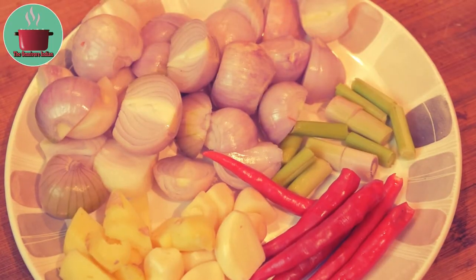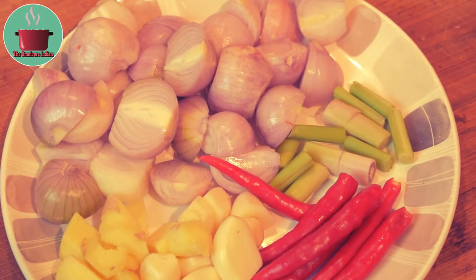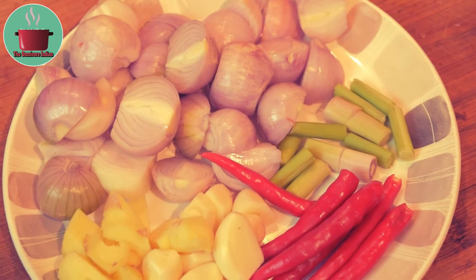The other ingredients I will be using are some shallots, lemongrass, red chillies, ginger and garlic.